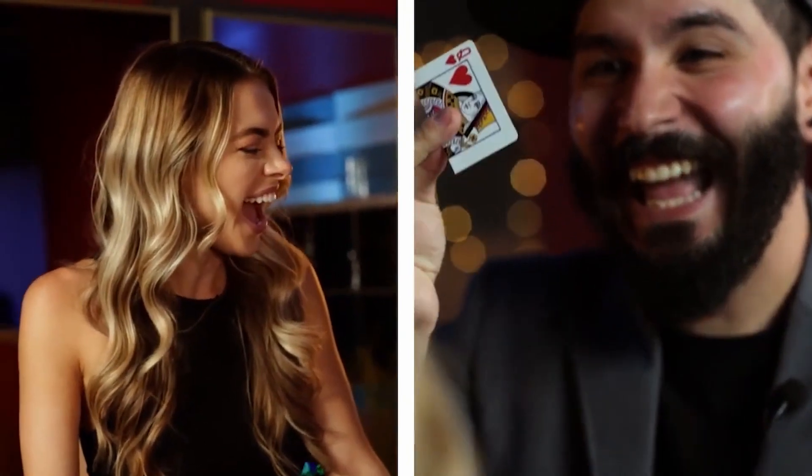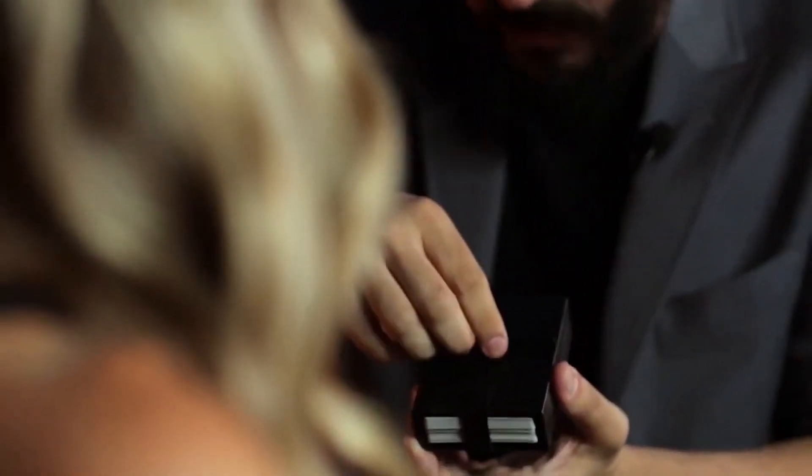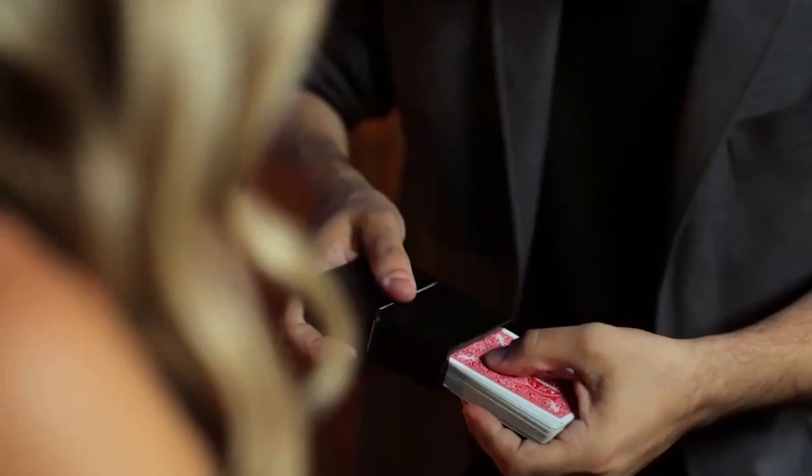Now for the twist — I will reach inside and remove your card. What was your card? Queen of Hearts. Yes. Look, I'll put it back inside, close it right there, and look very carefully. I'll pull it out just like this. 104 pieces, now 52. All healed.